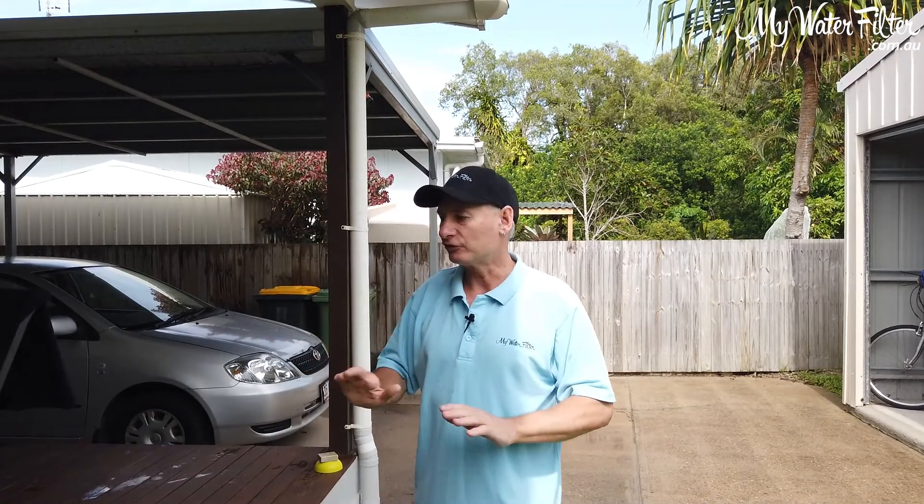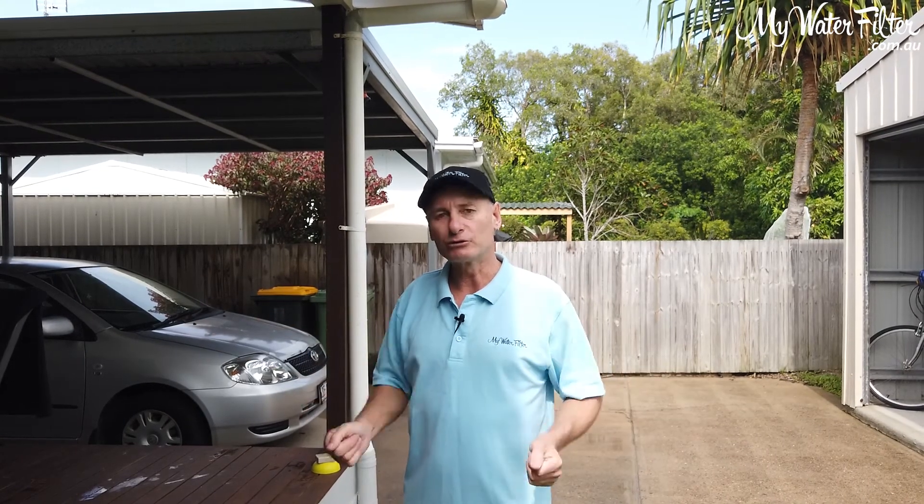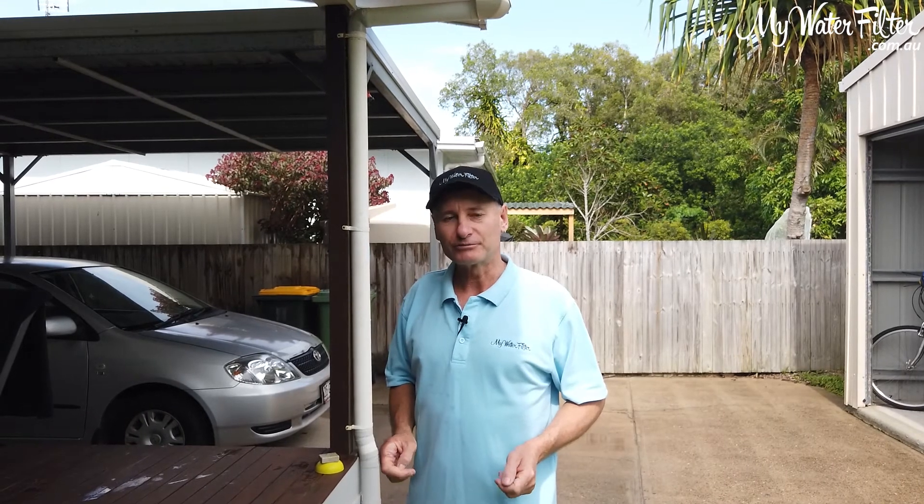Once we're happy that we've performed those actions, we just turn everything down and turn it all off. She's locked off and we'll give it 40 minutes. Everything's going to be treated — bugs will be killed, bacteria — and then we're good to go. So good luck. Give us a call if we can help in any way, but it is a simple process and it does work very well. Thank you.